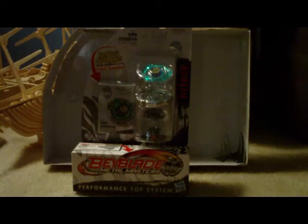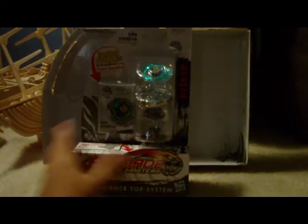Or I can call it Ray Unicorno — that's his Japanese English name. So let's get to the unboxing already, shall we? I'm going to start off with the bottom.